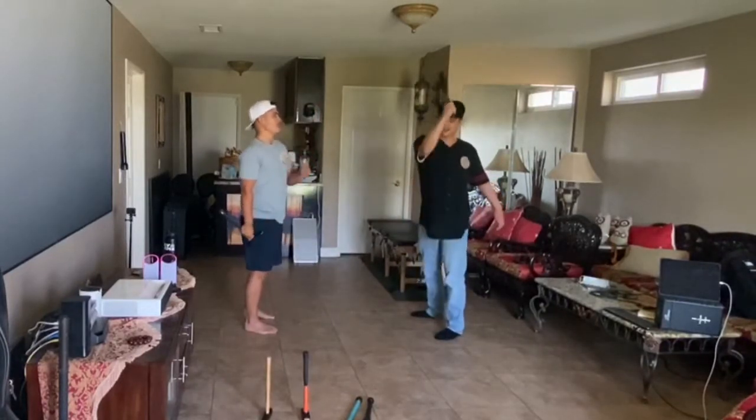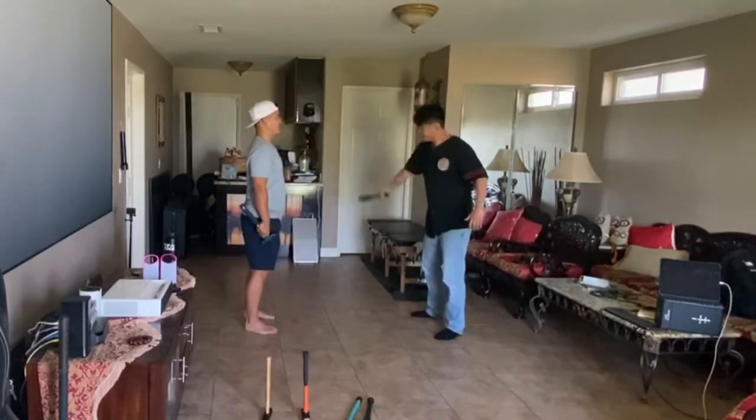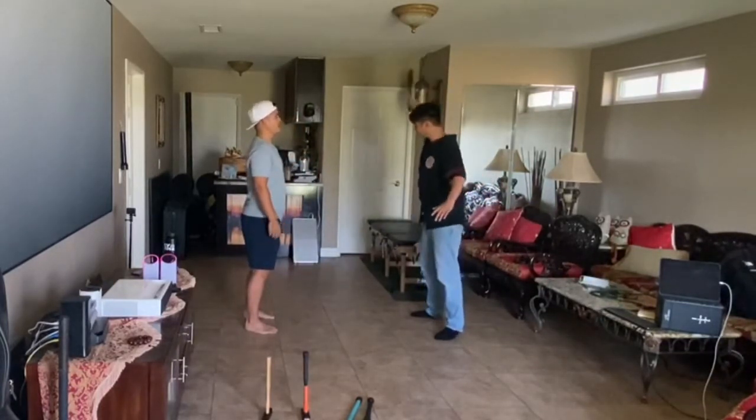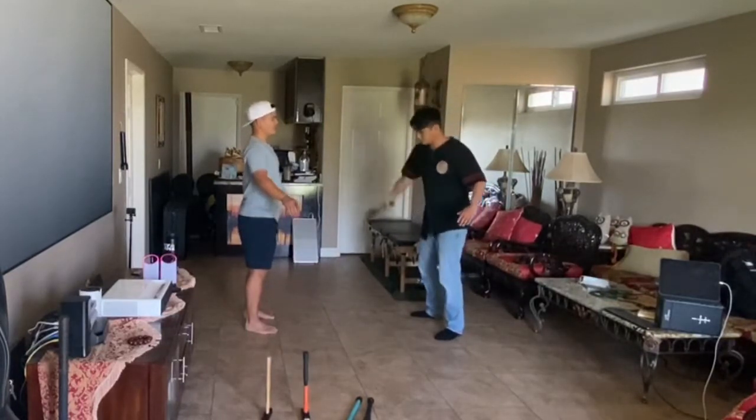Yeah, there's that momentum. That's perfect right there — you found that little pocket. There's a little pocket. Oh, and then it feels a lot easier now. Go ahead and switch arms.